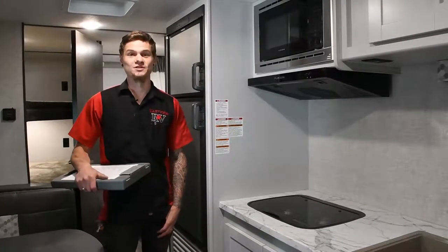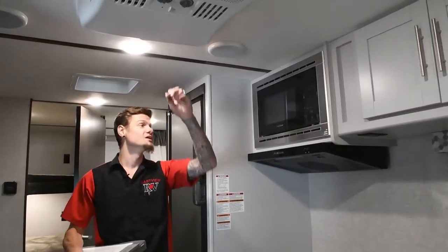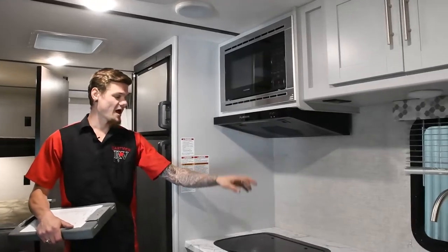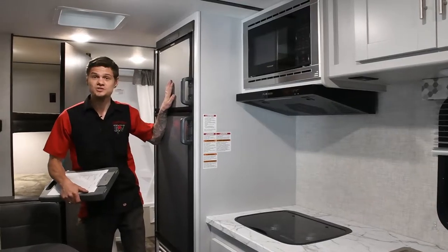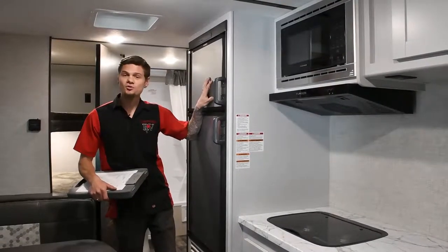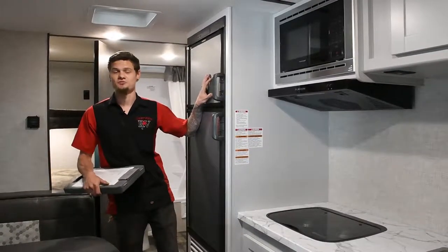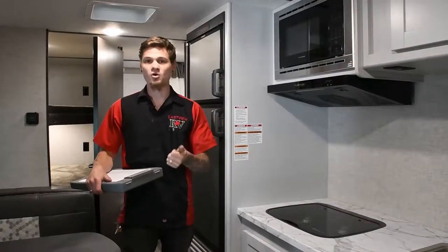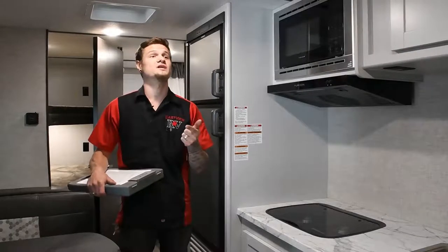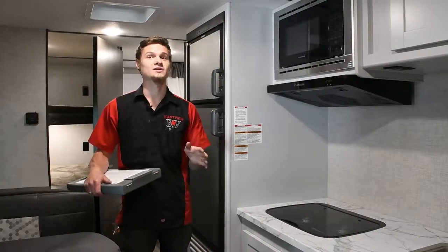Once we're on the interior of the unit, we check all of your major appliances such as your AC, your microwave, your range fan, your stove top, and your fridge on both electric and propane. Inside, we also want to make sure you're safe when camping, so we go through all the safety advisories — your fire extinguisher, smoke detectors, CO detectors, and propane detector — to make sure those are all still safe, certified, and functioning.